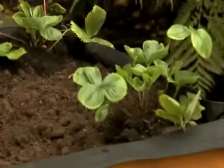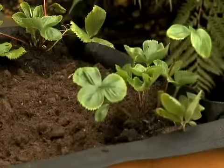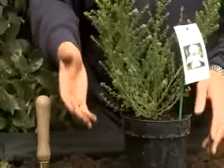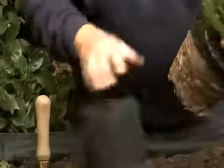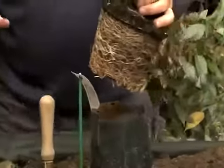Another plant I'm really excited about is this Australian mint — it's an edible mint that you can use for potatoes and all sorts of other things. Look at that root system — absolutely amazing. I'm going to pop this in this corner out here.